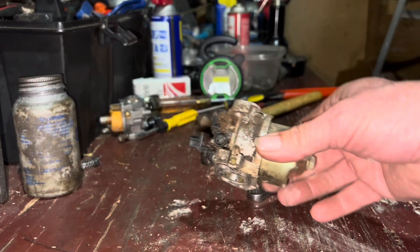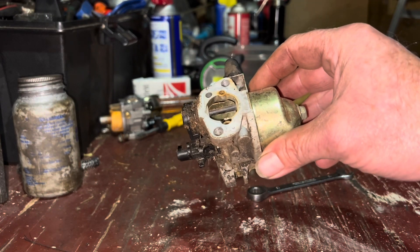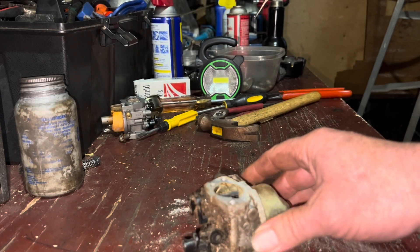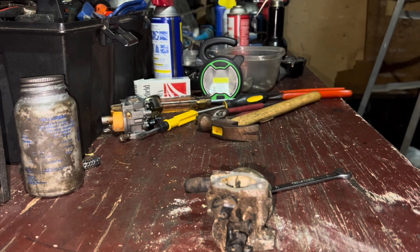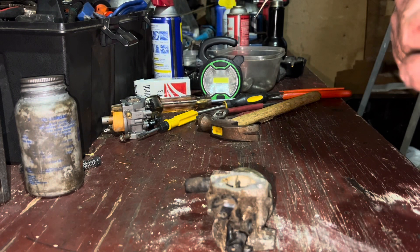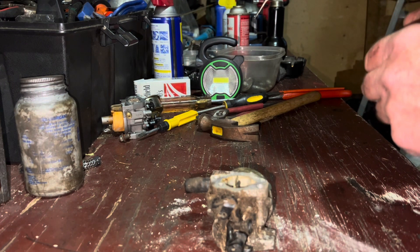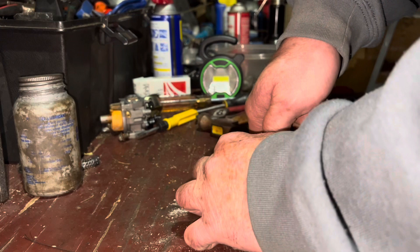Let's go ahead and see what this carburetor off the original one looks like. Because the throttle was stuck and the fuel lines rotted. Let's pull this thing apart real quick — I'm just curious what we got here. I'm kind of thankful that we have something better to work with, because I have a feeling this one's in pretty bad shape.